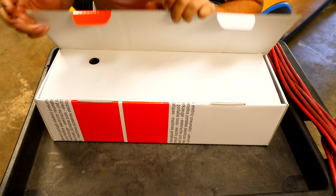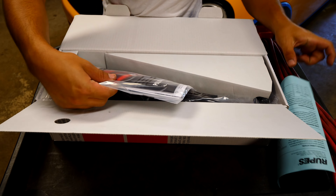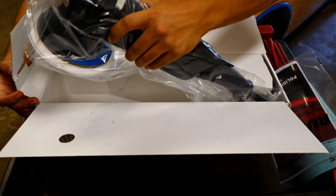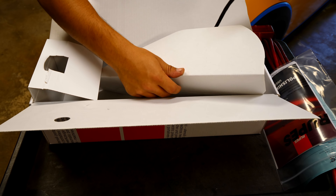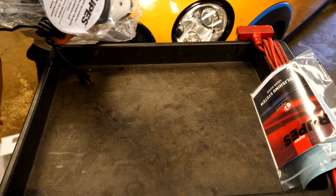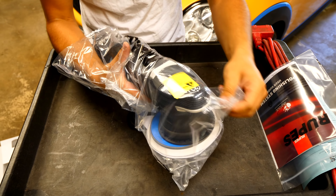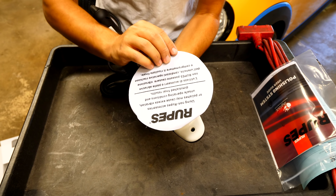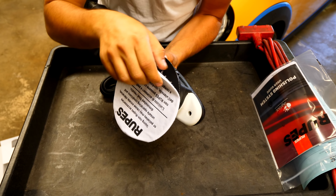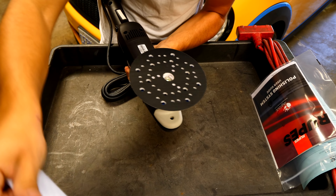So this is the new RUPES LHR 21 Mark 2. Let me open this up and show you what's inside the box. We've got some papers, a user guide, warranty information, and the machine — that's basically everything. Now the 21, whether Mark 1 or Mark 2, comes with a 6-inch backing plate, which is a bit bigger and requires 6-inch polishing pads to remove paint and scratches.